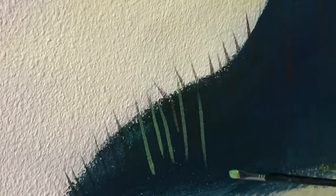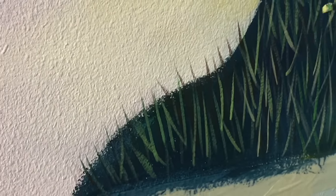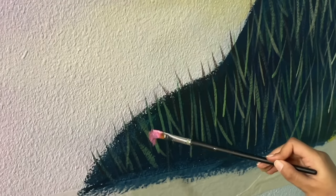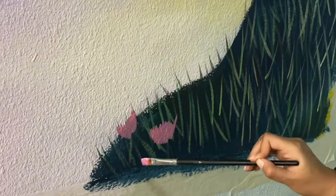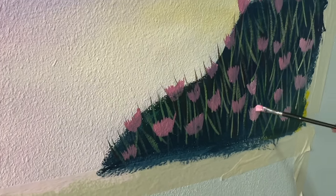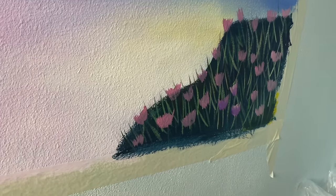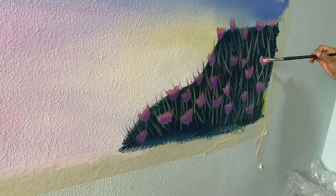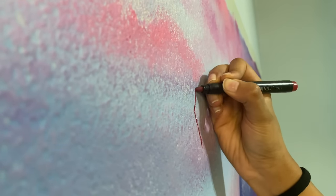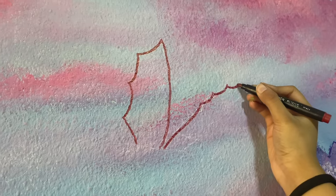Now it's time for the mini flowers up front. Then time for the creature — I finally decided to draw a dragon. It's definitely not what a dragon sounds like, but I decided to place it in the sky.